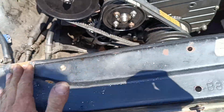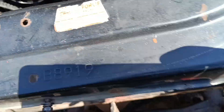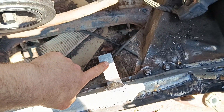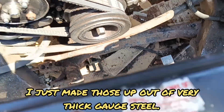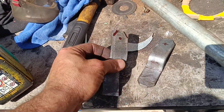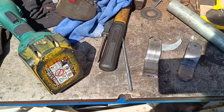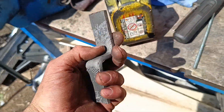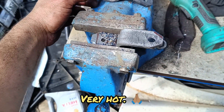Just drilled the spot welds out on the original factory radiator brackets. Just need to cut these down, point mark these, drill through them, and get that on. I'm just making some radiator top brackets. It's like 35 degrees out here today - it's ridiculous. Those are coming along nicely.